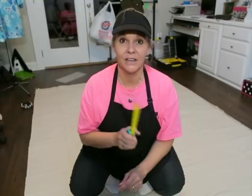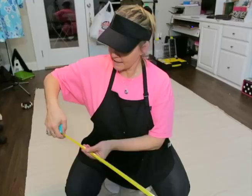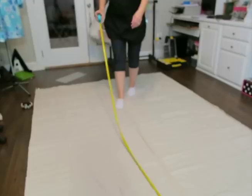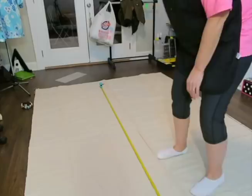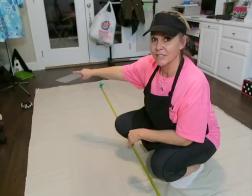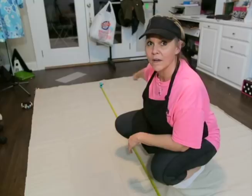Step two: measure out your piece. I know I need this curtain from the bottom to the top of the curtain rod at 91 inches. I just need to measure out my 91 inches and lock in my tape measure. Then I lay it out on my fabric, measure several different spots at 91 inches, and draw a line so I know that at 91 inches that is the top of my curtain.